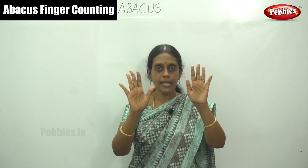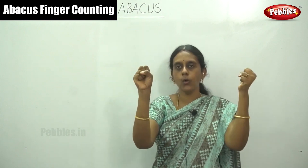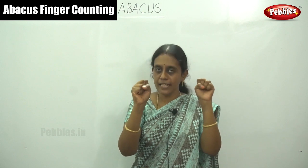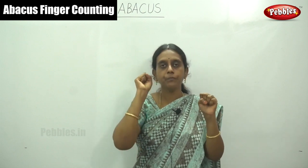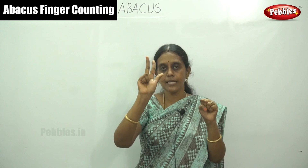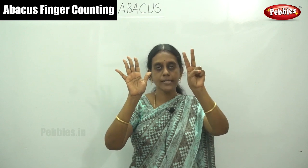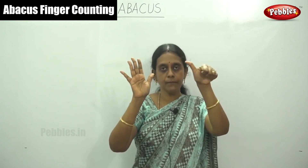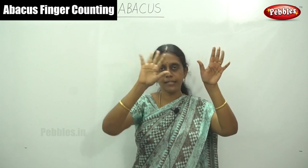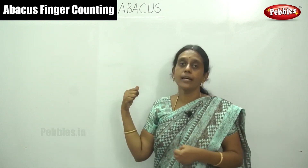So both our hands together contain ninety-nine. The total number range from this is zero level — no finger, no value at all, so zero — up to ninety-nine. Once again: right hand one, two, three, four, five, six, seven, eight, nine; left hand ten, twenty, thirty, forty, fifty, sixty, seventy, eighty, ninety. So ninety-nine total. This is zero level. I will show in a diagram also.